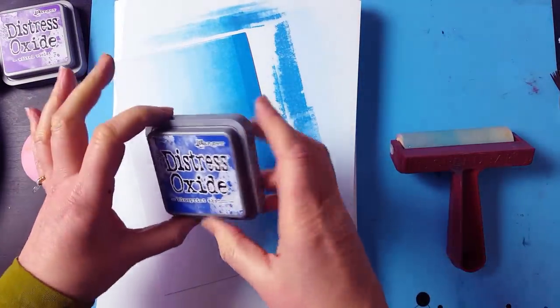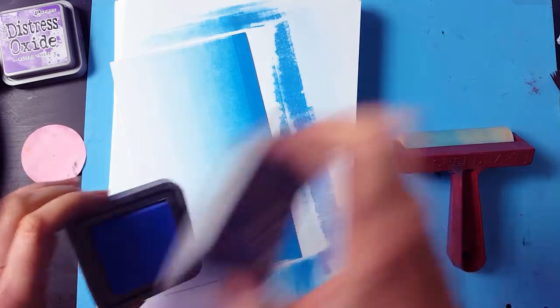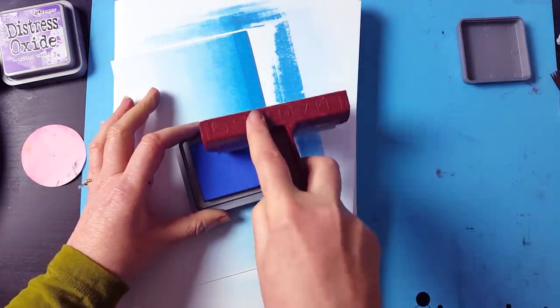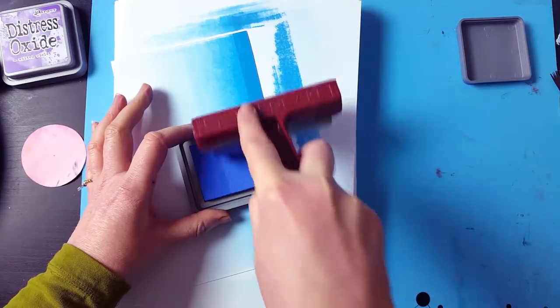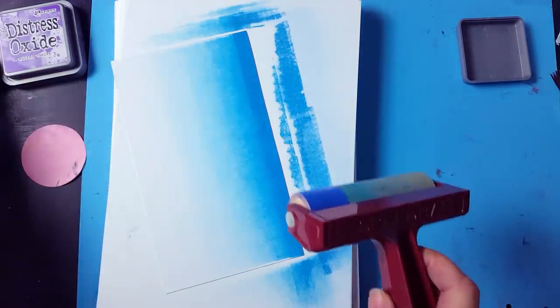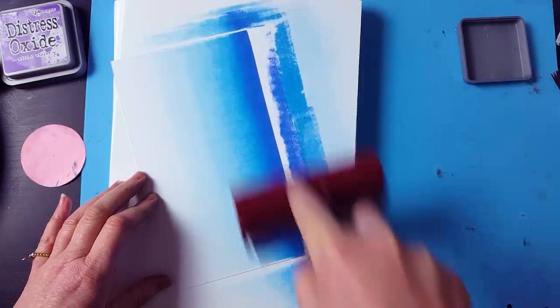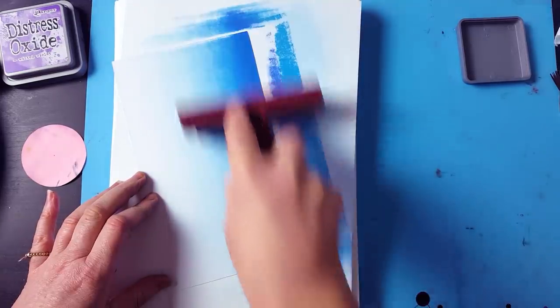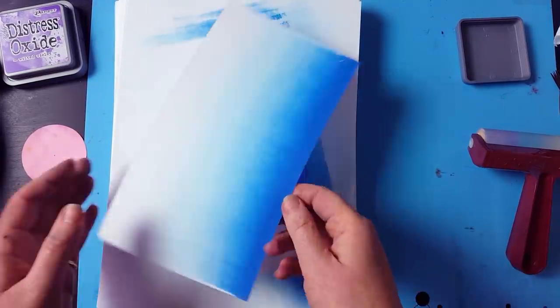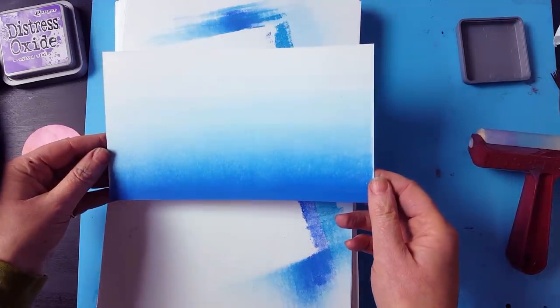So I'm going to add a little bit of depth to the card and this is Blueprint Sketch. Inking up a little bit of depth, and then along the edge just bring in a little bit of that other colour, and it just gives you a really nice two-tone as you can see.